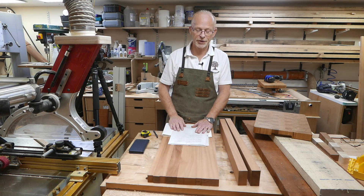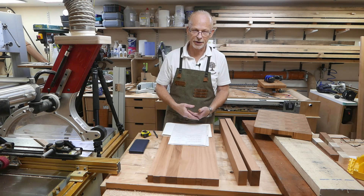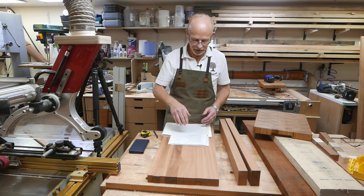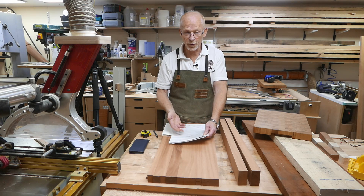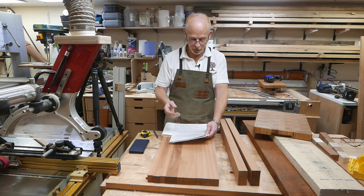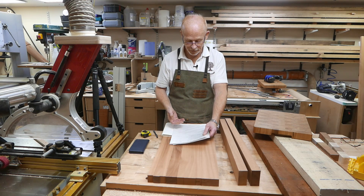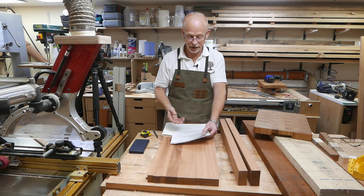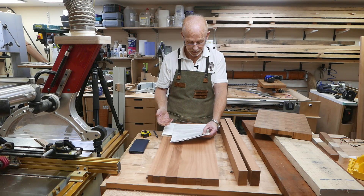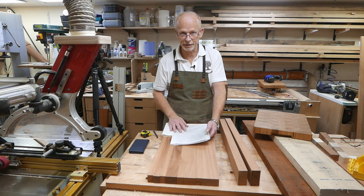Armed with that calculation, I've pre-calculated some standard sizes I use quite often, which I'll put in the description below. For a 450mm long chopping board at 50mm thick, I pre-cut at 850mm. For a 400mm long board at 40mm thick, I pre-cut 650mm. And for a 350mm board at 40mm thick, I'd pre-cut 500mm.